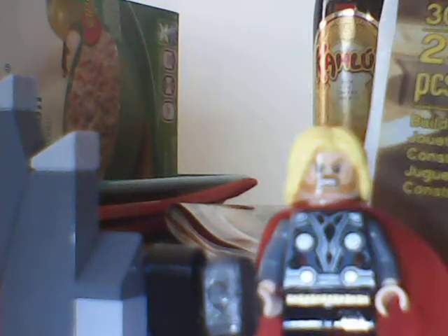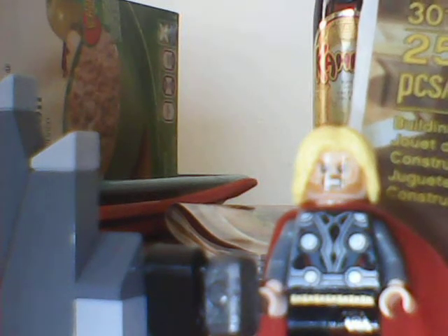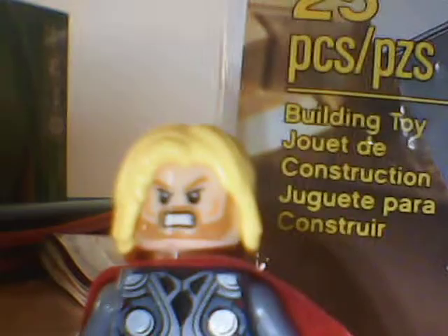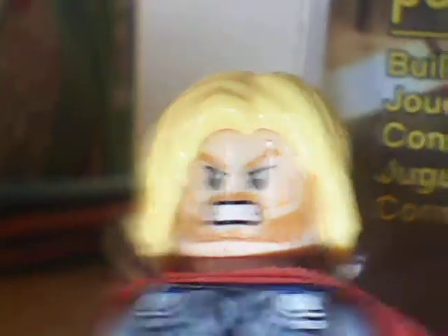I'm gonna start rating sets now for my reviews. It might also be another while till I review any sets, because I don't have any sets to review right now. So from now on, till I get new sets, I'm gonna be reviewing my custom LEGO minifigures, or maybe my custom sets. Thanks for waiting a while for my reviews. Peace.